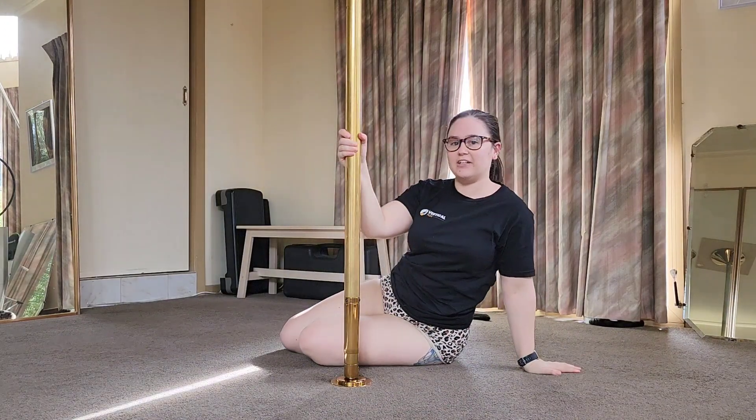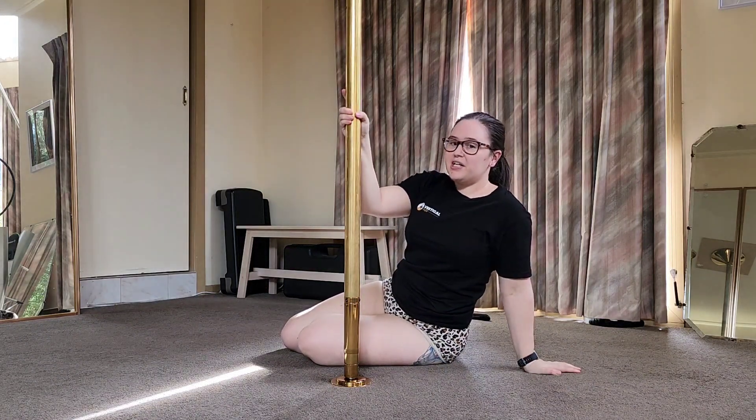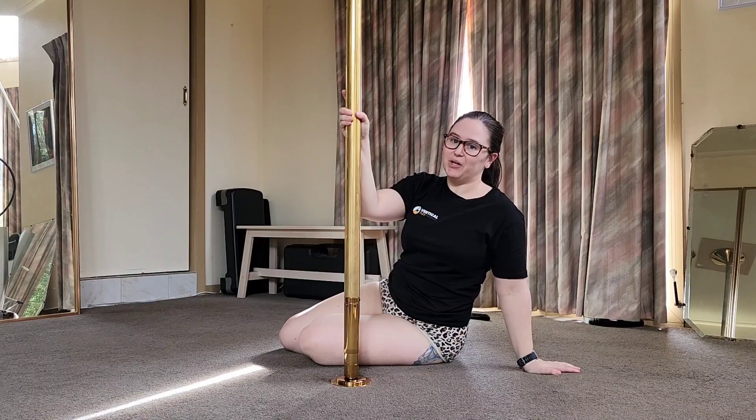So if you can do a crucifix but you cannot do a straddle, that is one option for getting into an outside leg.